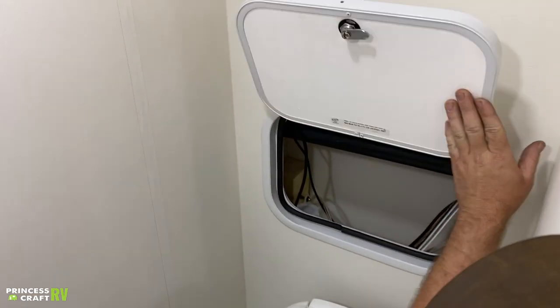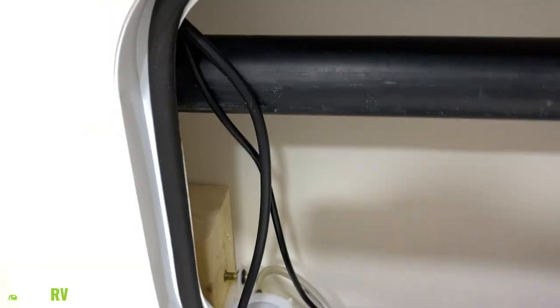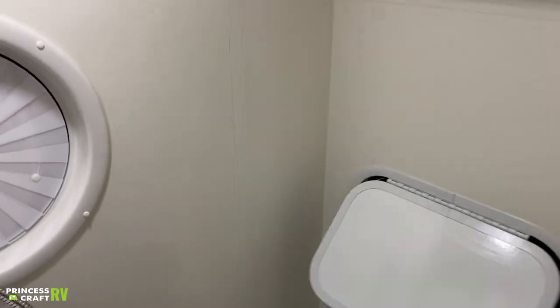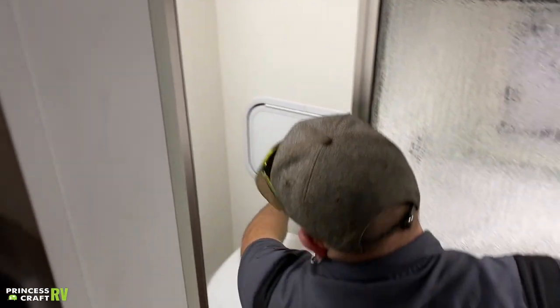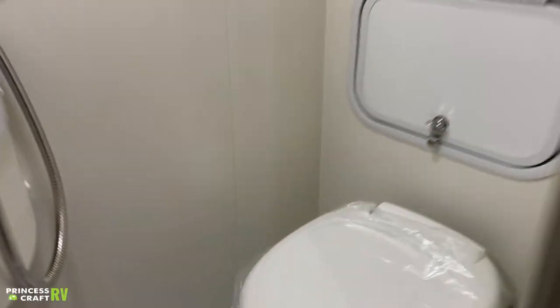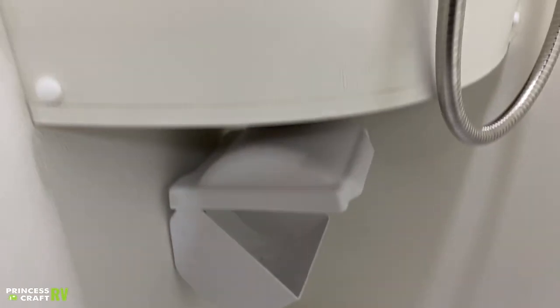Back inside here in this compartment, we've got your water pump and some other service items. Don't store anything in here — this is more of a service area. Underneath your faucet, we do have your toilet paper holder. It is a watertight area, so you can keep your toilet paper nice and dry while you're showering.